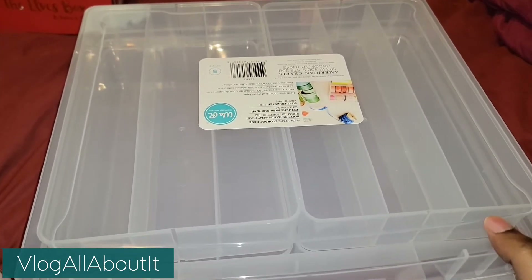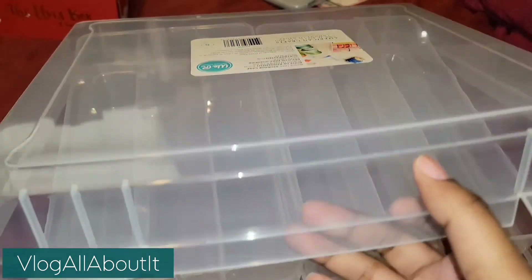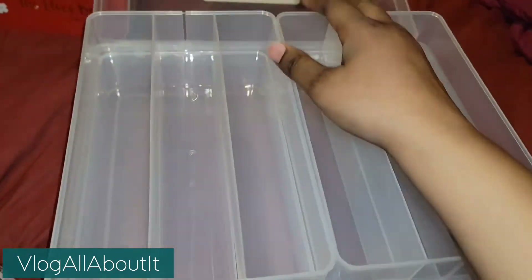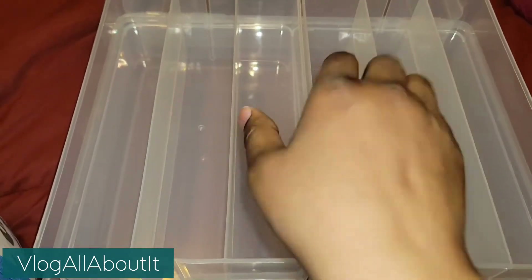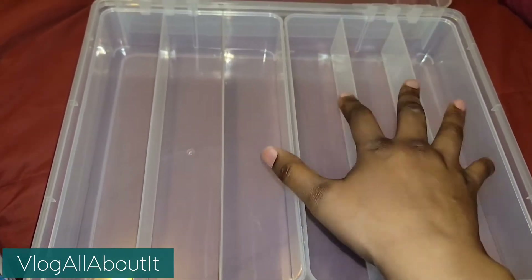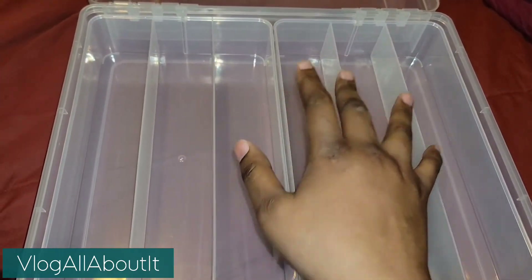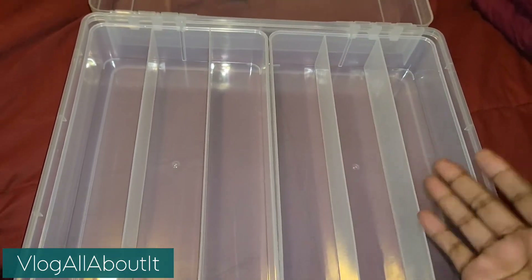Those of you who have seen my video on me making washi tape cards of all the washi tapes I have have seen how I store my washi — they are in Folgers cans. That was a little alarming, so I want to have them in a more secure location where all of them are visible and I can see at a glance what I have. That's why I wanted to pick this up.